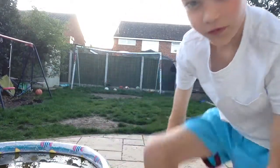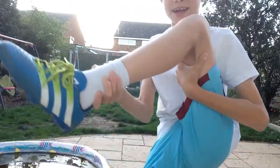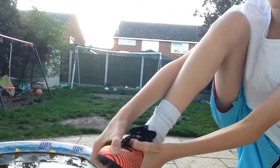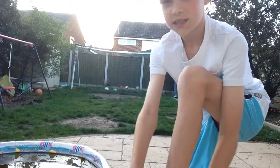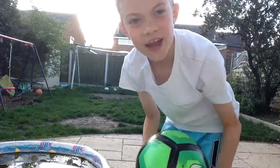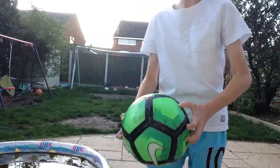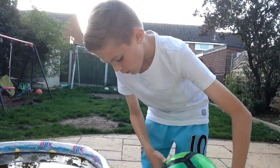Hey guys, welcome to a new video. Today I'm going to be doing the Nike boot versus the Adidas boot. They're both great old pairs, but my Nike boot comes up today. I would like to squeeze them, but apparently they're just like really powerful - if that makes sense. Yay, let's do this!